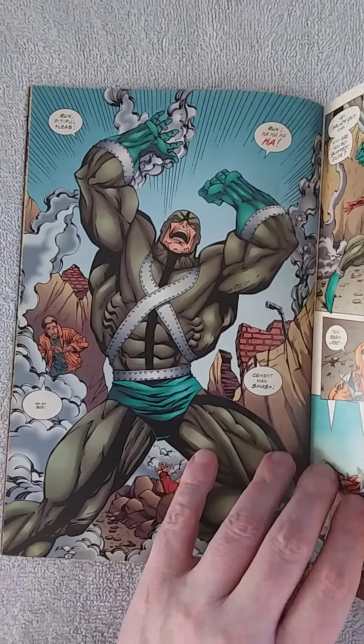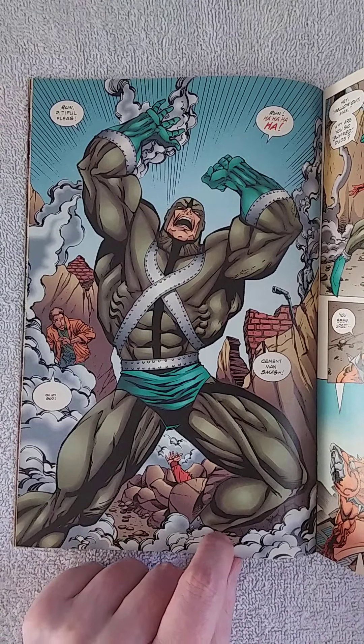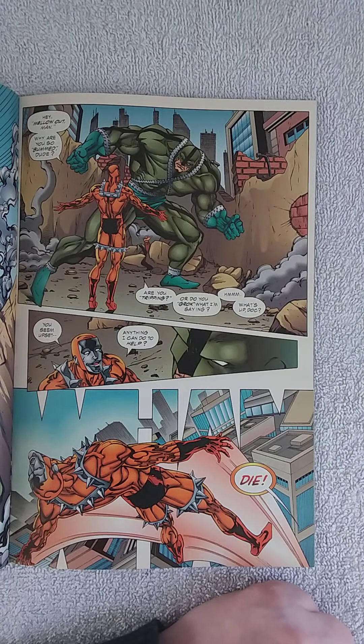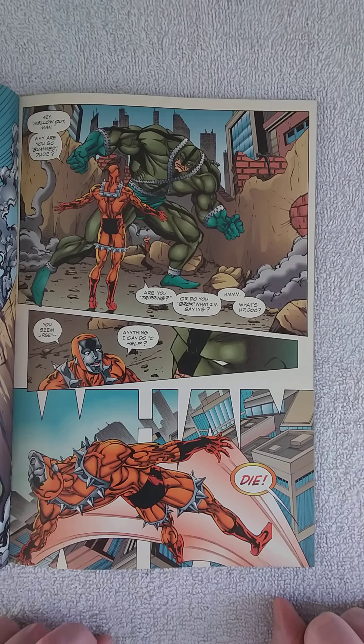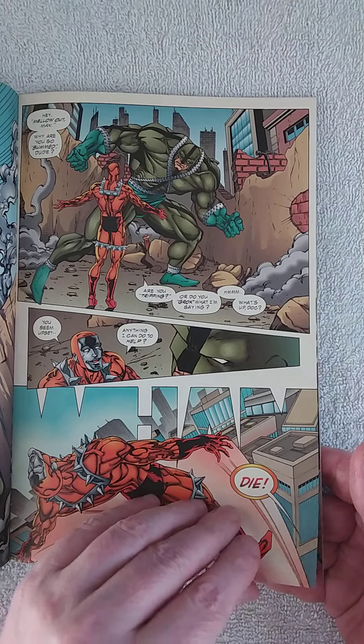He only has a couple of dollars and wants to crash at a fleabag hotel. But then a new menace appears — Cement Man. Very simplified costume with something added on it. Mark comes over and says 'hey, mellow out man, why are you so bummed dude? Are you tripping? Do you grok what I'm saying? What's up doc, anything I could do to help?' And Cement Man just says 'die!' There's a small spoiler here: Mark went back to the seventies — well, this is actually the eighties, so he's in the wrong time period, which explains why he's talking like it's the seventies.